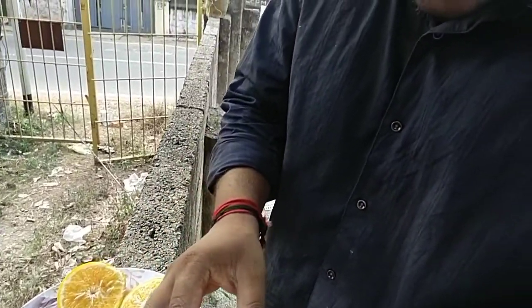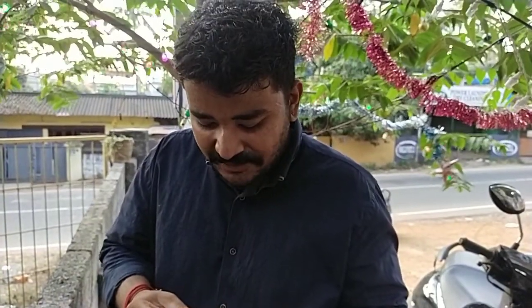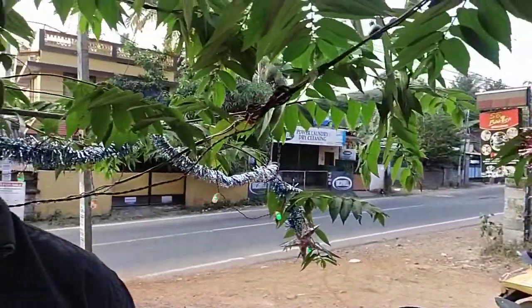I am eating at home. See you guys. I'll see you guys in the next video. Bye!